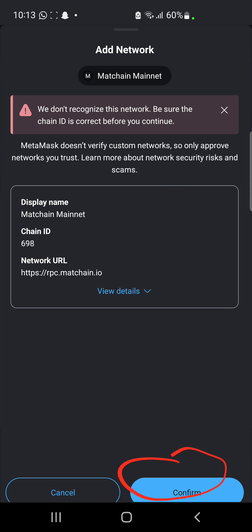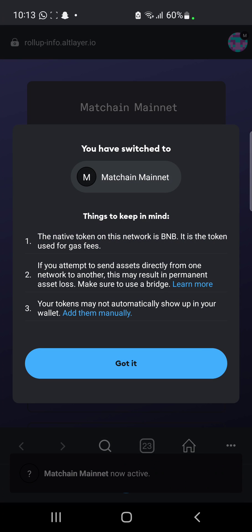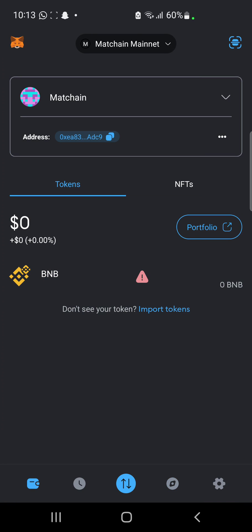The connection was successful, and then we get to confirm — this is a smart contract, so we are just going to click on Confirm to sign up for it. Then we get to switch network — got it. Now if you go back to our wallet, we are going to see that we are on MatchChain network. This is how you get to add MatchChain to your wallet.